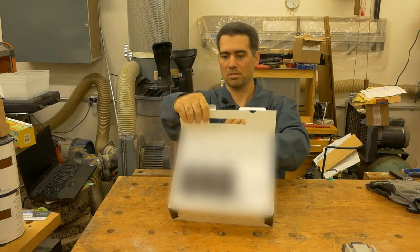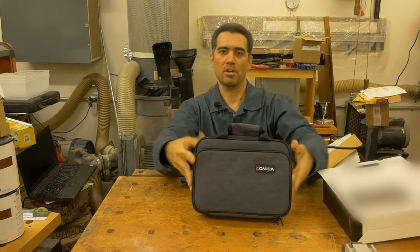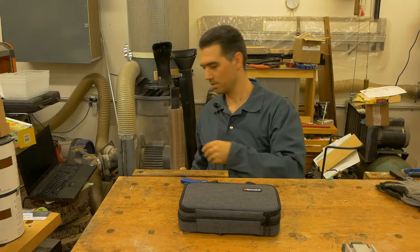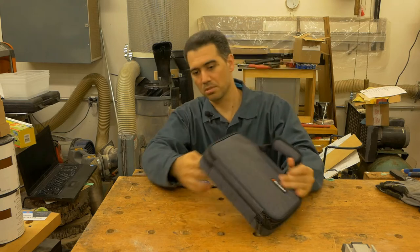It is kind of like a suitcase. It has a nice carrying bag, from what we can see. And let's see what's inside.